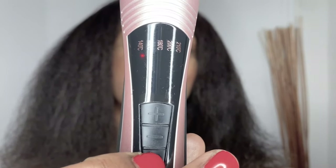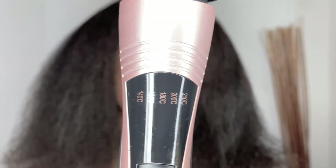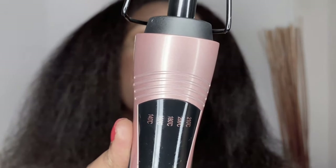I'm going to press the bottom button which is the on switch — I'll press it for two seconds. As you can see the light is now flashing. I'm going to turn it up to 180 to start with. Once it's heated up to the appropriate temperature I'll start doing my hair. Whilst it's heating up I'm going to quickly put the heat guide on — as you can see it's not the easiest, but there we go.